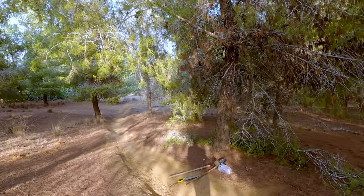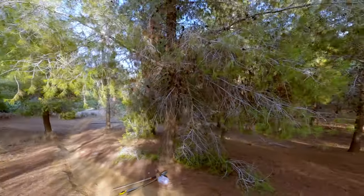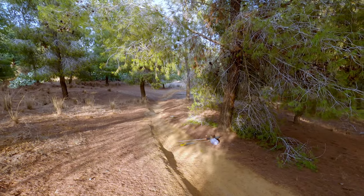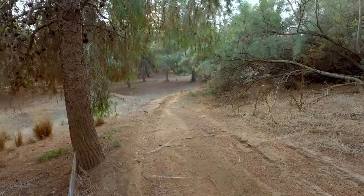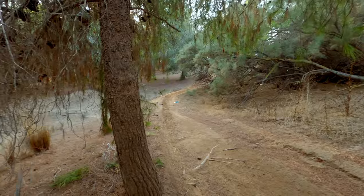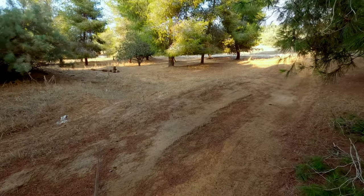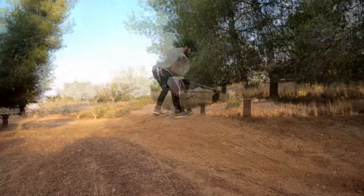I took some of the tree branches here, and this one was a big one — took me a while, but now it's clear. I also didn't film this one, but I took some tree branches off this tree, this tree, this tree, and also this one. I'll try to continue. I have 10 minutes left, so I'll try to do it quick.